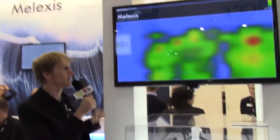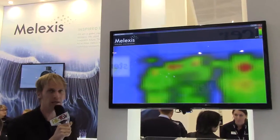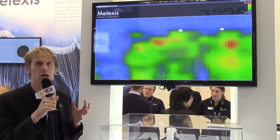Hello everybody. I'm here today to talk to you about the MLX Nino 640. As you can see on the screen, the MLX Nino 640 is basically a small, low resolution, low cost thermal camera.